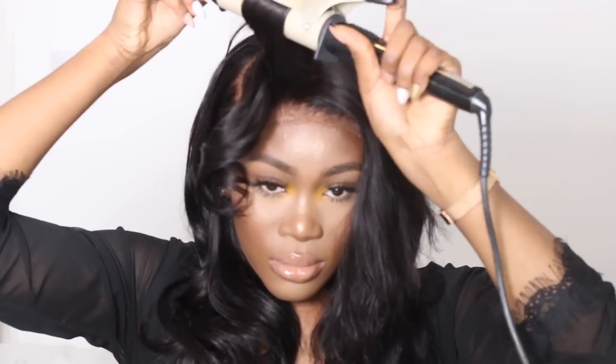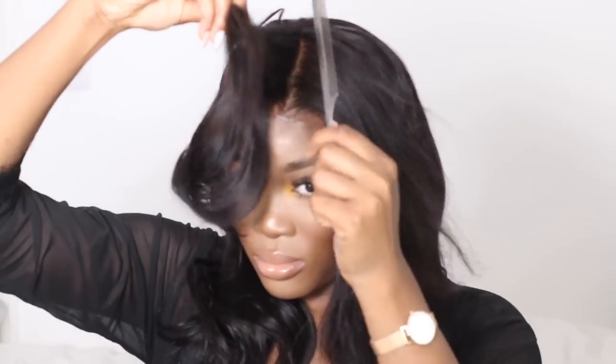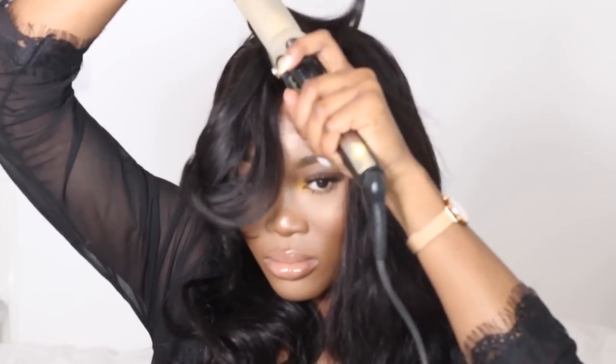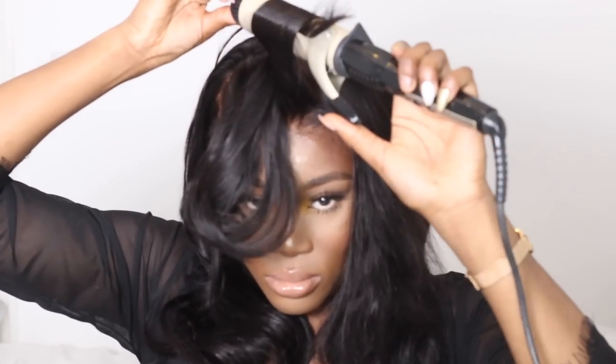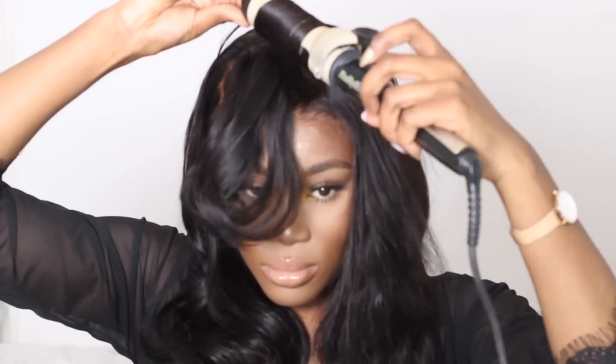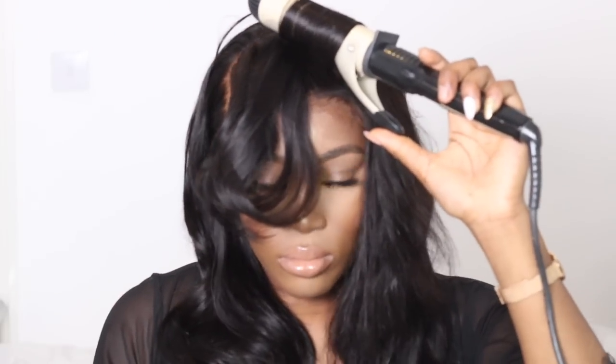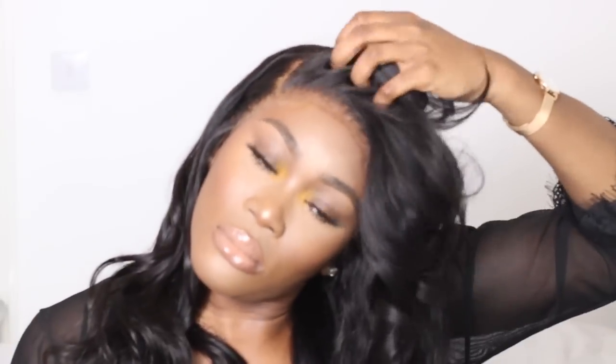That one came out a bit floppy so I'm going to do it again — curl from the root so all the heat is distributed, then let it go. I'm going to do that on this side as well: hold it up, make sure the heat is getting through the hair, hold for a few seconds and let it go. After I've done this I'm going to flip the hair over — this is where you get the most volume. The hair is just looking very scrumptious.